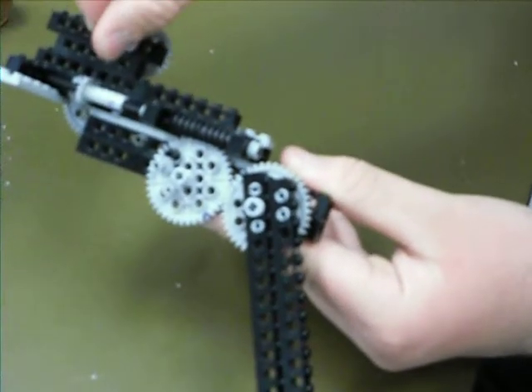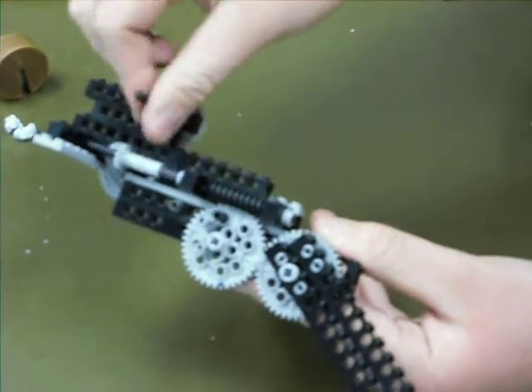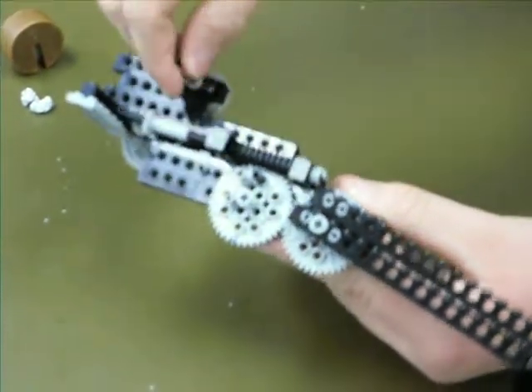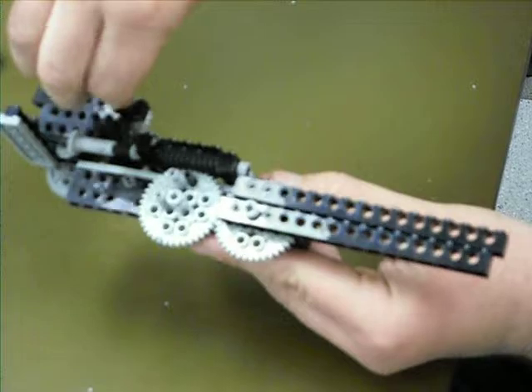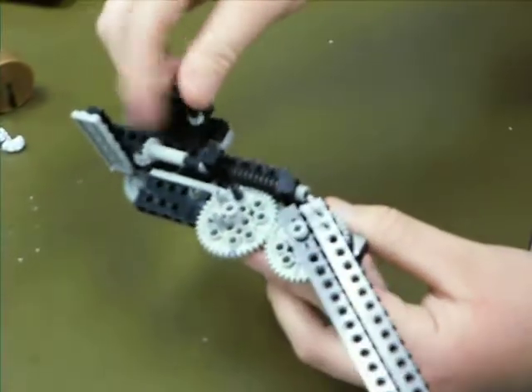And then when you want it to sweep back, you can flip it the other direction and have a worm gear very slowly turn it back forward. The wing stays rigid and straight for when you're taking off and landing, and when you want it to go fast, you can sweep it back, giving you a more efficient high-speed airplane.